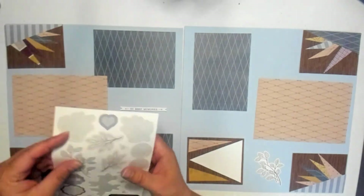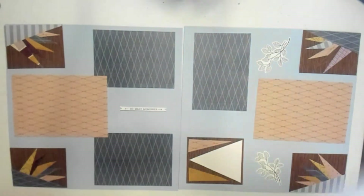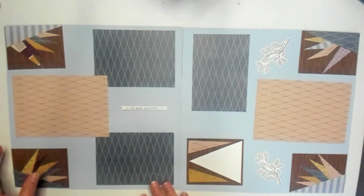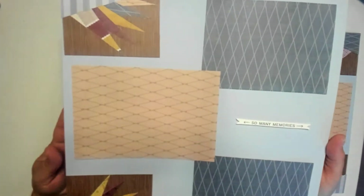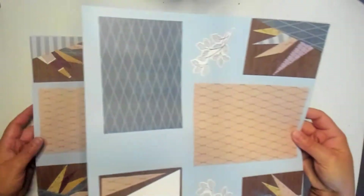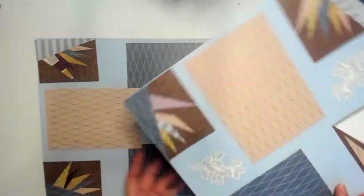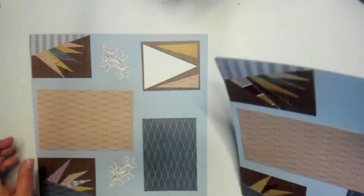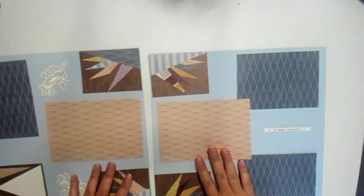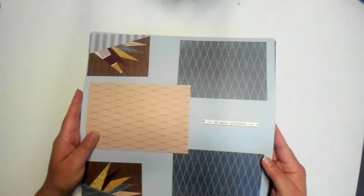I'll grab this other one to put up on this other side, and that way we kind of have embellishments arranged in a triangle pattern — your eye follows through pleasingly. I think that's going to be it for these two pages; I feel so much better about it. You can see our 'So Many Memories' has popped up with our quilted stars in the corners. You could easily turn it or arrange the stickers going a different direction — whatever you like best is what you should go with. And that is it for our quilted star page.